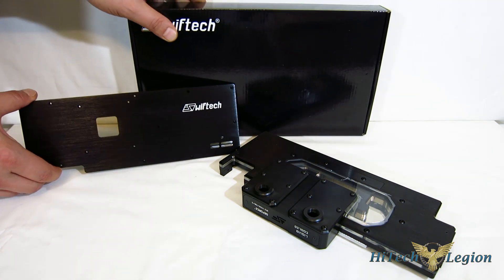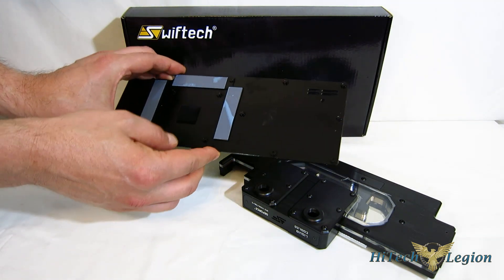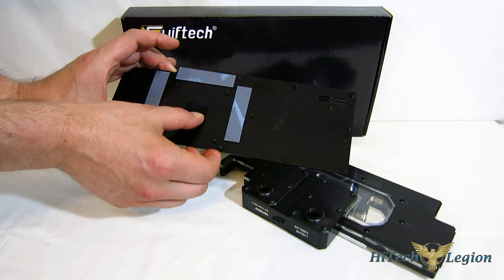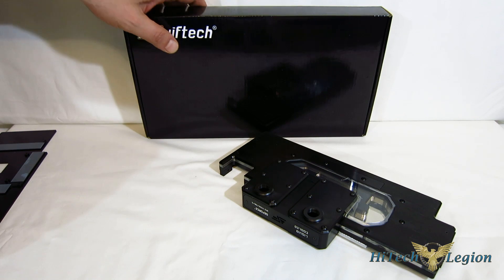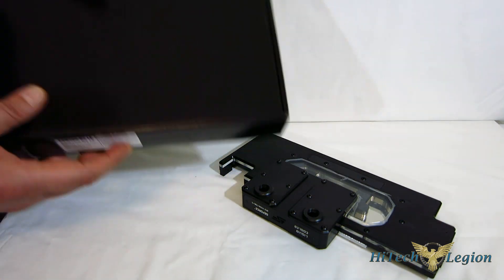Both versions come with the black anodized backplate — a beautiful backplate, as you can see, with thermal pads pre-applied in the appropriate areas. The Swift Tech box itself is a plain black box, nothing to see there.